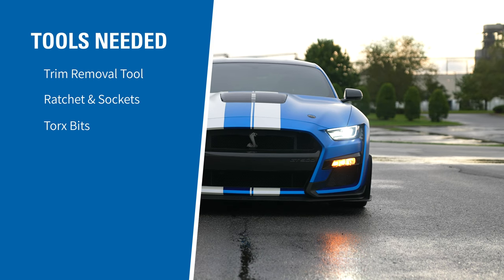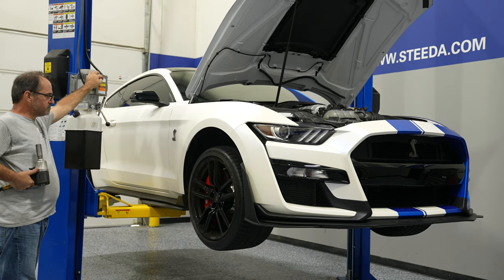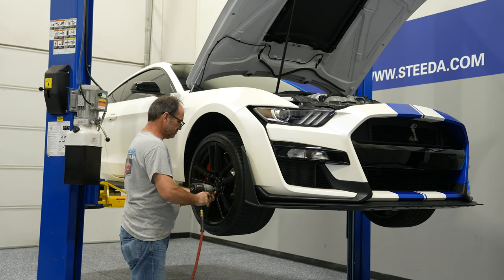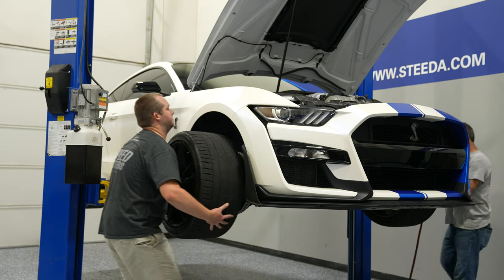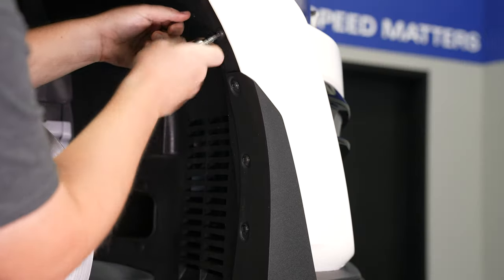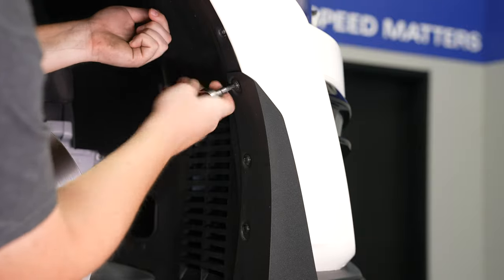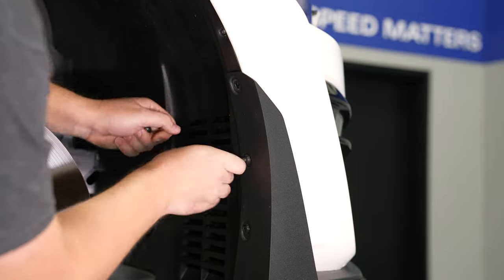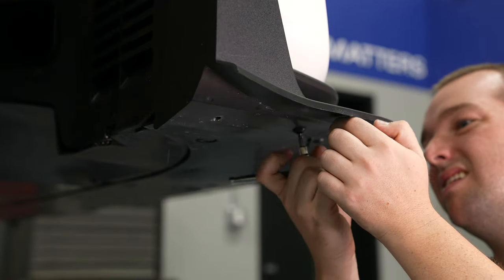These are the tools required for installation. First, you either want to lift the car up on a set of jack stands or a car lift, then remove both front wheels. Utilize a torx bit to remove the splitter wickers if you have them installed. If you don't have the splitter wickers, work your way up along the edge and remove all of the Torx bolts.